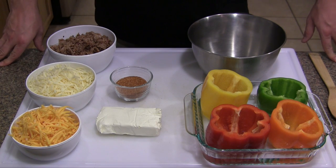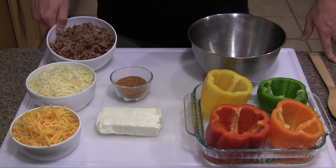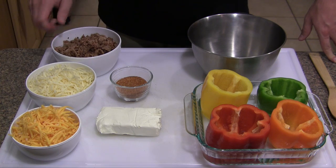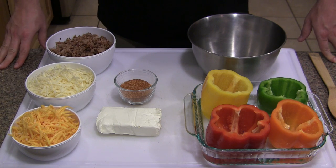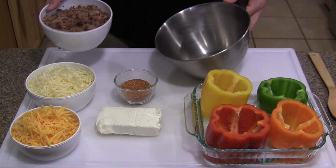With stuffed bell peppers, you can really stuff these guys with whatever you want to. I smoked a brisket the other day — I'll have a link pop up here if you want to check out that video — but I had some leftovers and I just chopped it up. I've got some cream cheese, some freshly shredded white cheddar, some sharp cheddar, and a little bit of barbecue rub. We're just going to take all these ingredients and mix them up together.